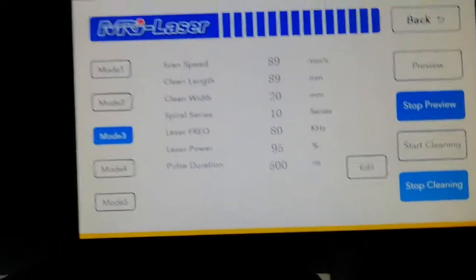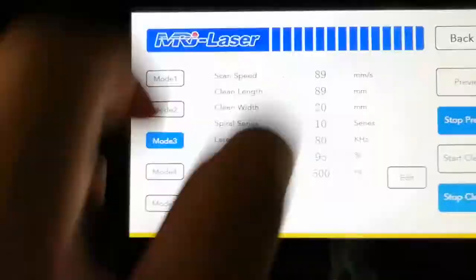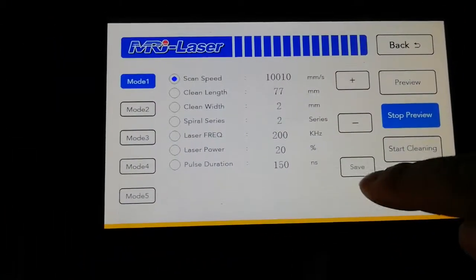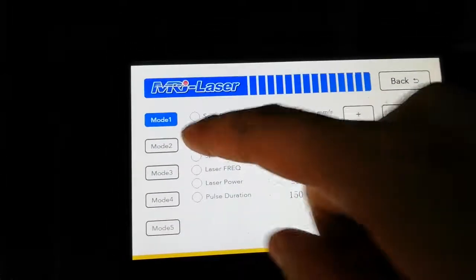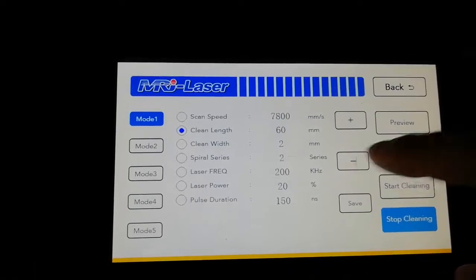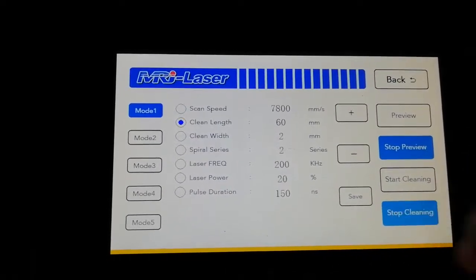You can click Edit to edit the parameters. Let's edit model one — click Edit, then first select the item that you want to adjust.